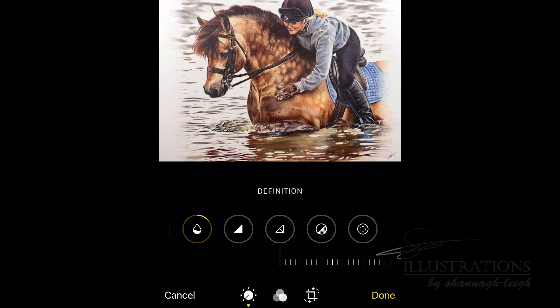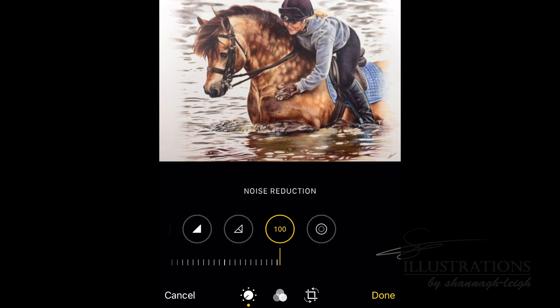A problem I found with this iPhone in particular is it makes everything a little bit too sharp and it doesn't blend everything together like it does in real life — it makes it look very grainy and too textured, whereas in real life it's really nice, smooth, and blended. To fix that I go all the way across to noise reduction — it's just one across from the last — and I just want to meet it somewhere in the middle so it smooths everything out nicely with no extra texture, but it's not blurry and you can still see the details.